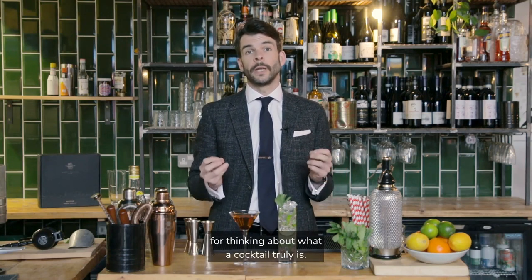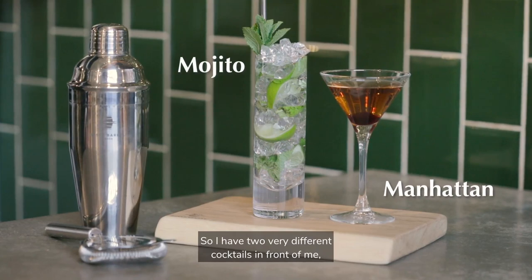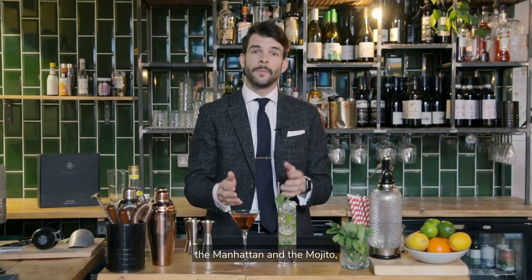And today, that's still a really good framework for thinking about what a cocktail truly is. I have two very different cocktails in front of me, the Manhattan and the Mojito, but both have each of those four elements within them.